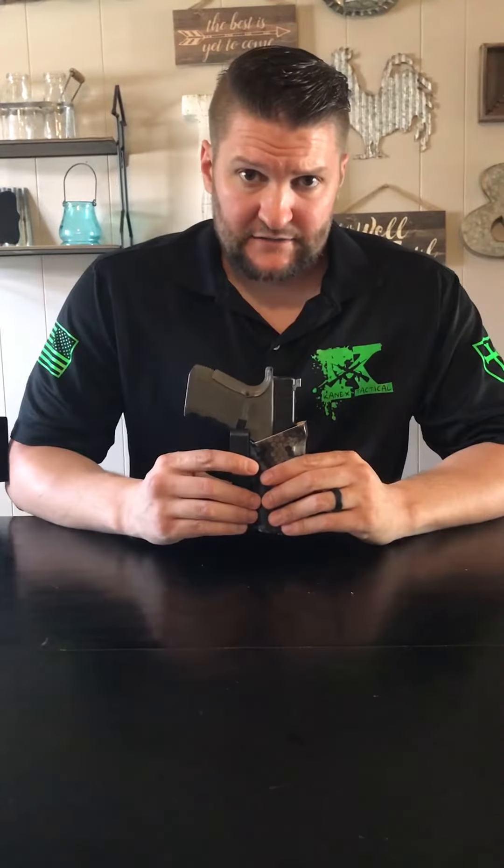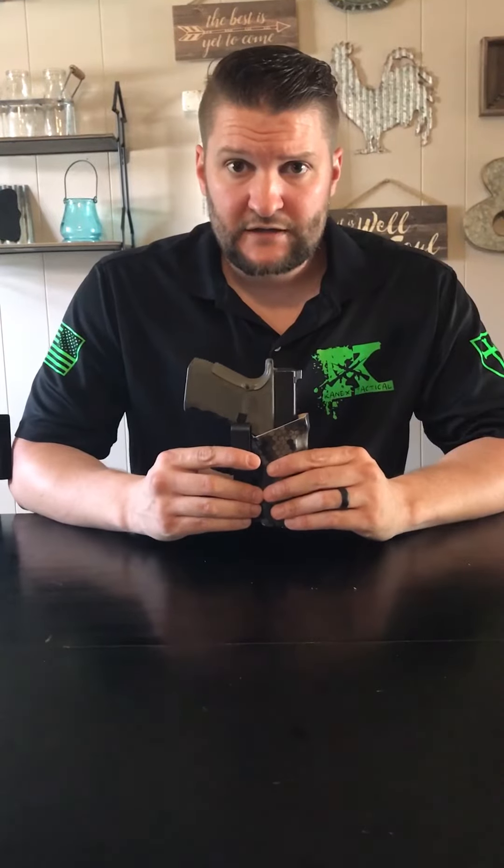Please look us up at KNXTactical.com — we have a lot of other gear up there. This is just one of the holsters we carry. We also have outside the waistband holsters, magazine carriers, and soon to come a concealable belt rig. Thank you.